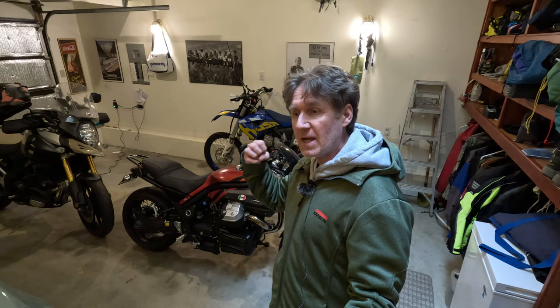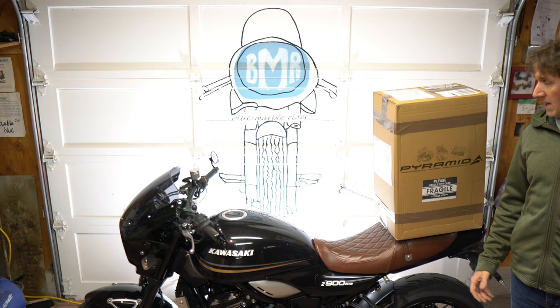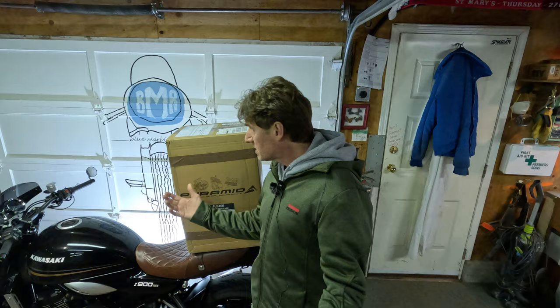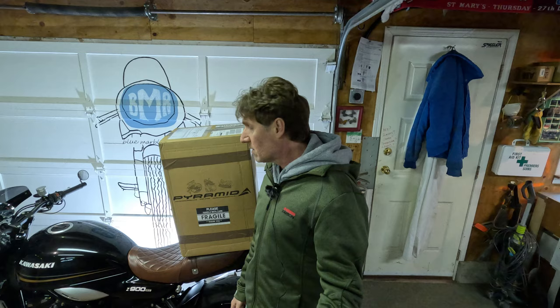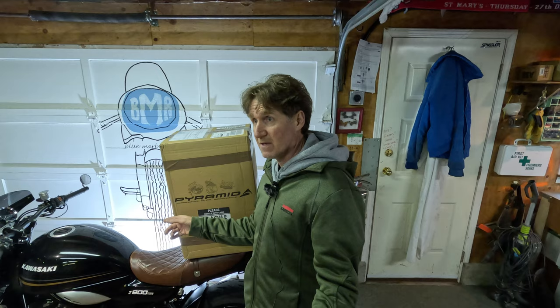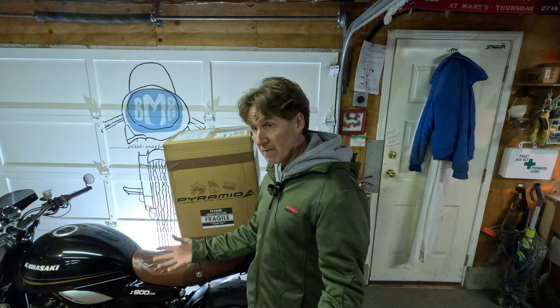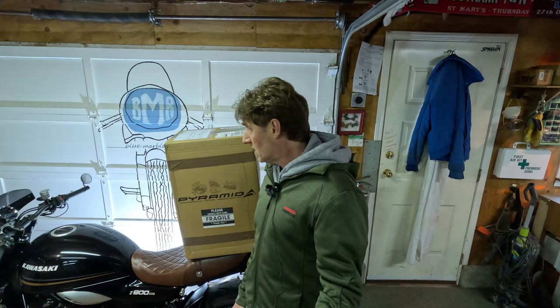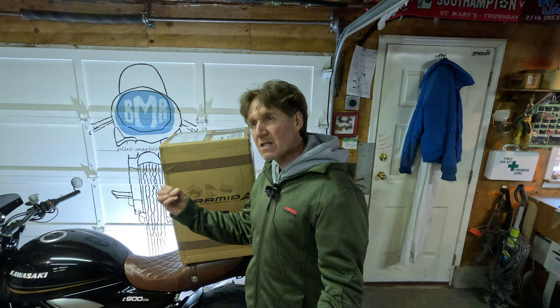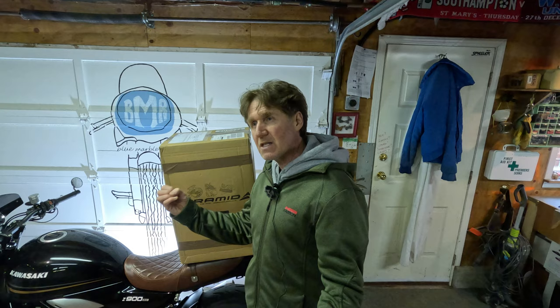Back to the Z900RS — and as if by magic, here's the box that arrived. It arrived about four days after Adam contacted me and asked if I'd be interested in reviewing products from Pyramid Plastics. They sell parts for all sorts of different bikes, not just the Z900RS — they also stock products by Puig and many other manufacturers, and they do a great selection of things for the Z900RS.